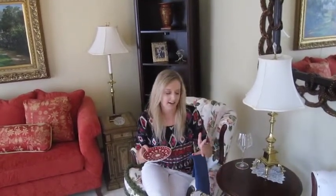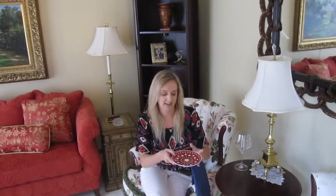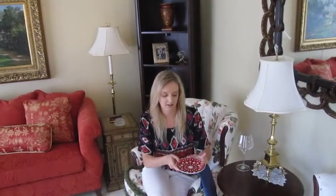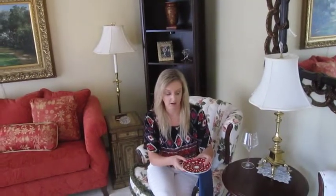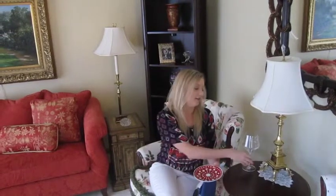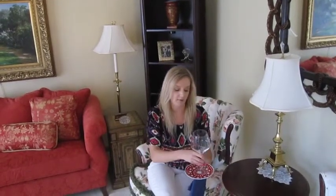Then you take your plate and you rest it either between your middle and pointer finger if you have a ball glass, like a rocks glass, or if you have a wine glass you just need the one finger, so you put it between your thumb and your first finger. Then you put your wine glass on top of the plate and just use your thumb to sort of hold it down.